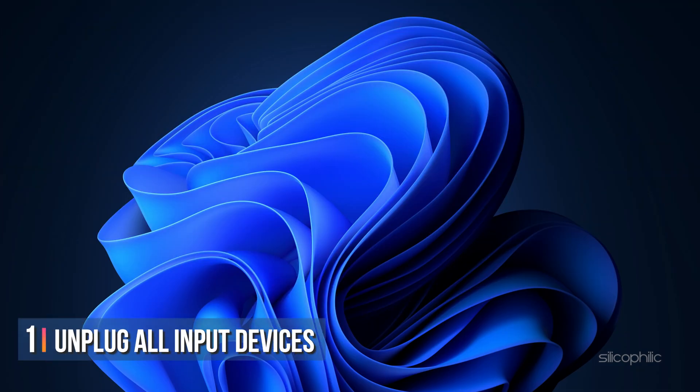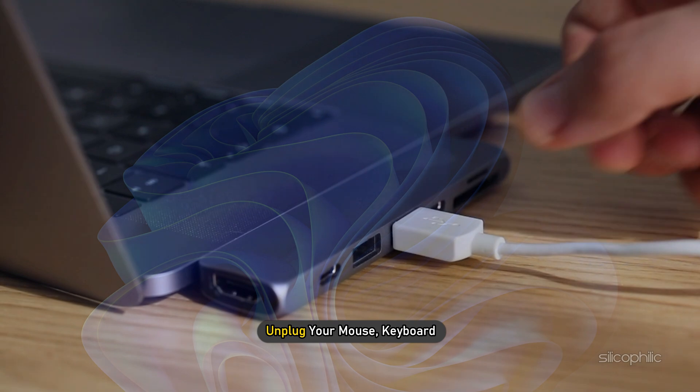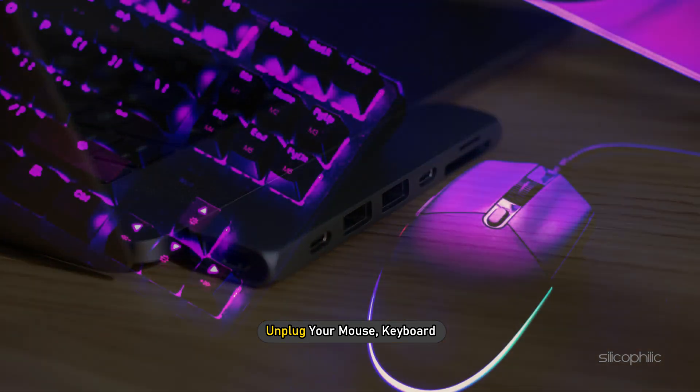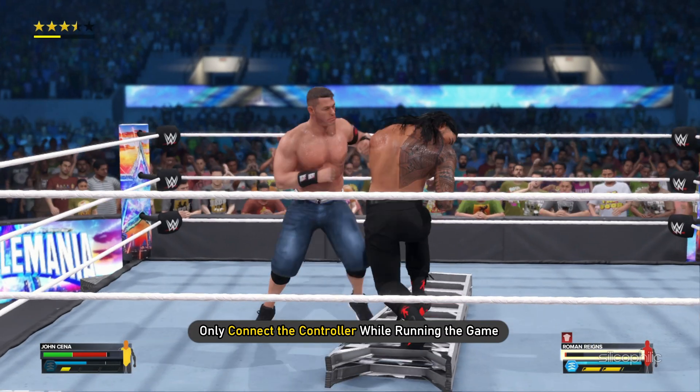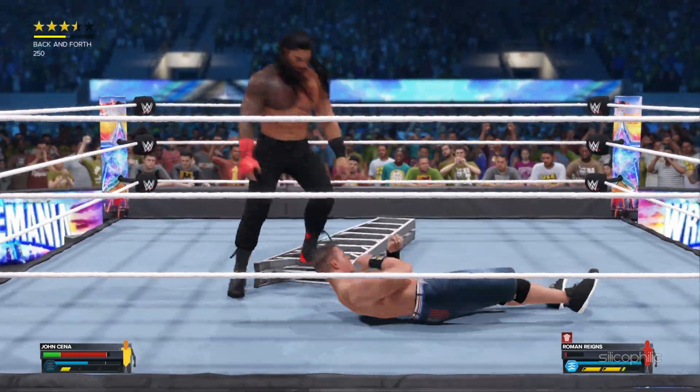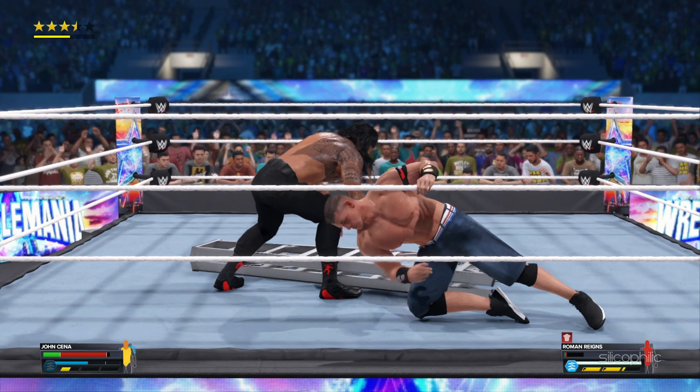Method 1. The first thing you need to do is unplug your mouse, keyboard and any other input devices before connecting the controller. Only connect the controller while running the game and it should work without any issues.